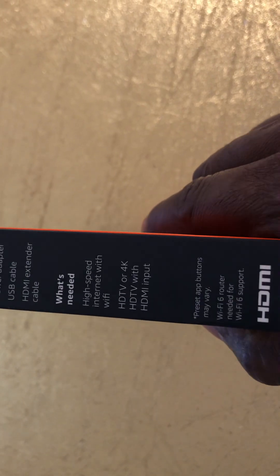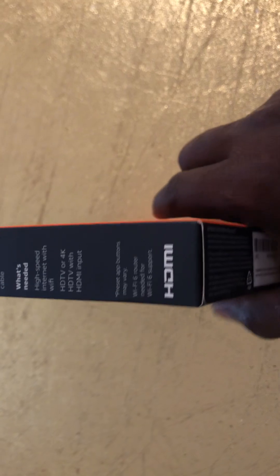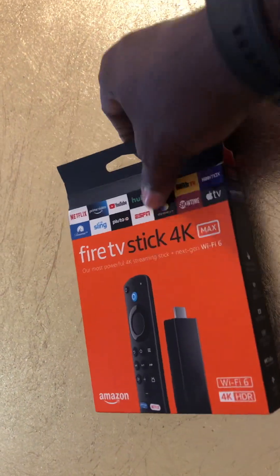What you need: high-speed internet with Wi-Fi, an HD TV or 4K HD TV with HDMI inputs, and a Wi-Fi router. So let's go and see what's inside this new beautiful box.